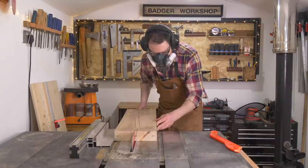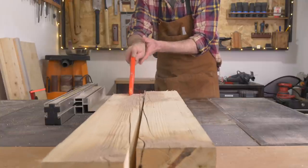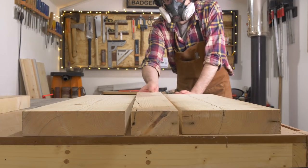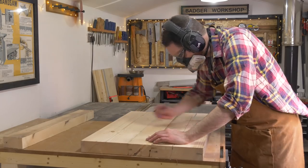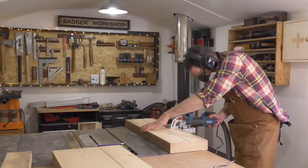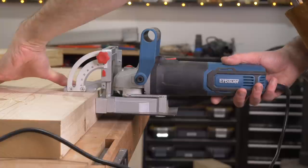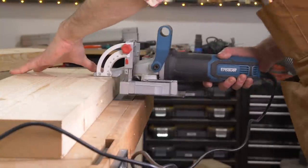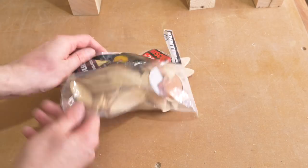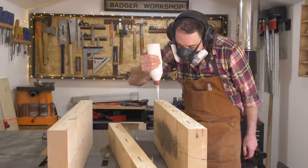To get the size of the table I want, I need two and a half boards joined together, so I need to get one board ripped in half. I'm going to join these together with biscuits, so I get them pushed together and then put a triangle on them so I can get them in the same orientation again later. Then I mark out where the biscuits need to go. I'm using the largest number 20 sized biscuits — they're not really necessary, they just help keep everything aligned during the glue-up.